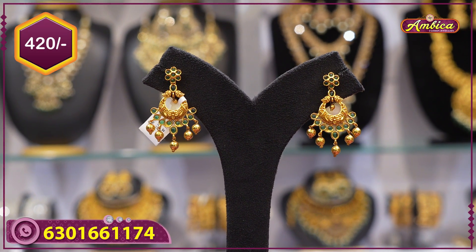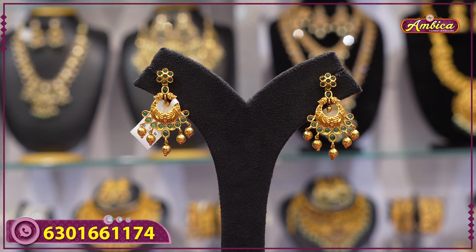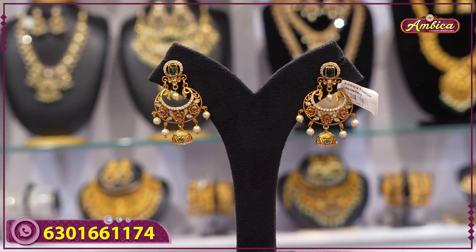Below one thousand rupees, 100 rupees shipping charges apply. Above one thousand rupees, free shipping. For cash on delivery purchases, 150 rupees courier charges apply. Next beautiful collection coming up.